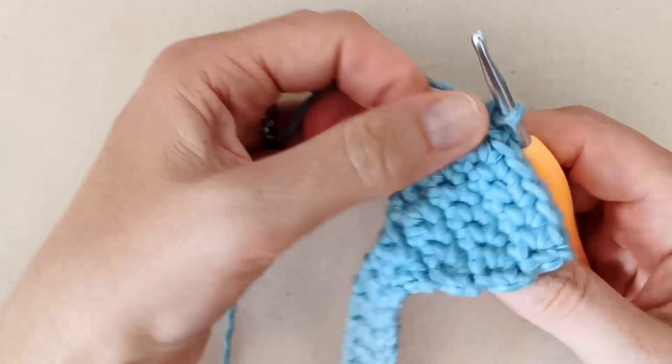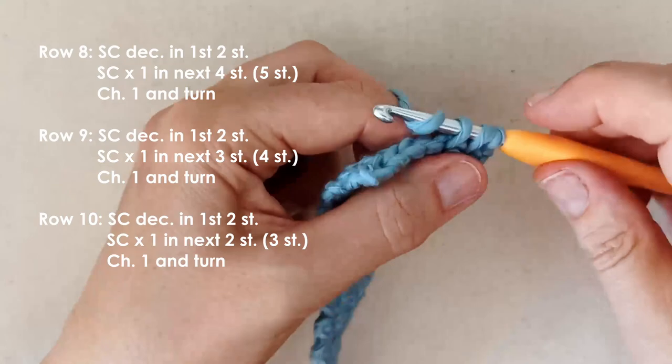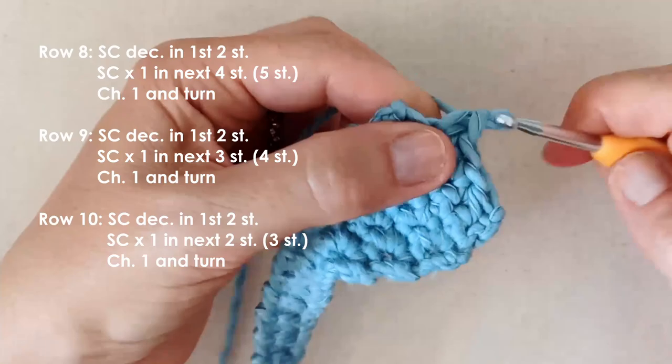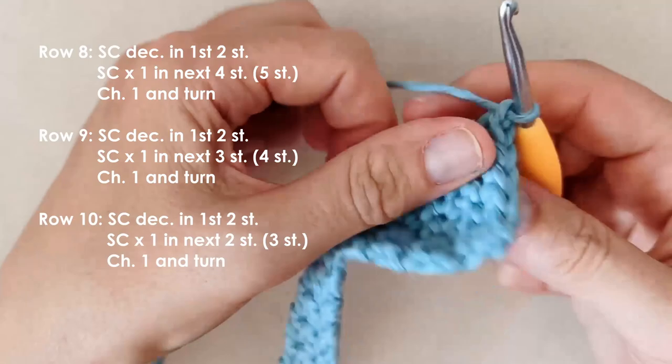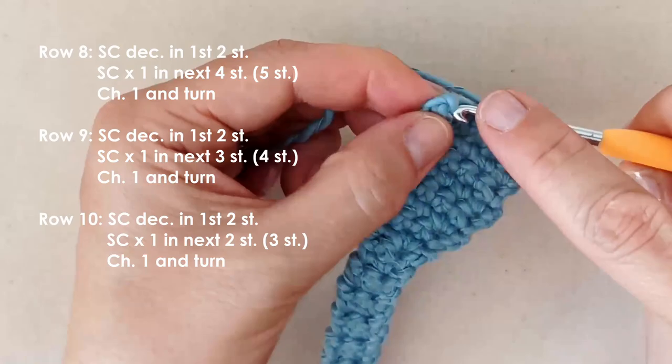I've done my three rows of just one single crochet in each stitch — six stitches across. Now we're just going to do our decreases again, just as before. Insert your hook, pull up a loop, insert your hook, pull up a loop, yarn over, pull through all three. Then one single crochet in each of the next four stitches. Chain one, turn. Repeating this process to decrease down to the pointy part of the bunny ear.